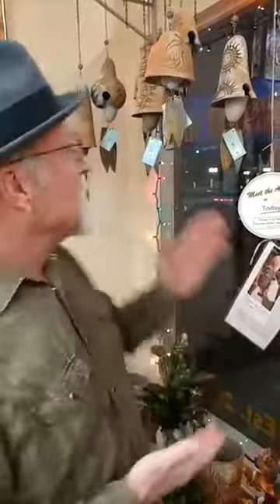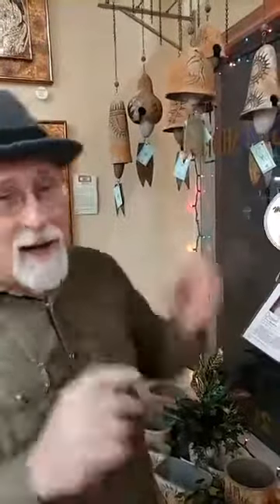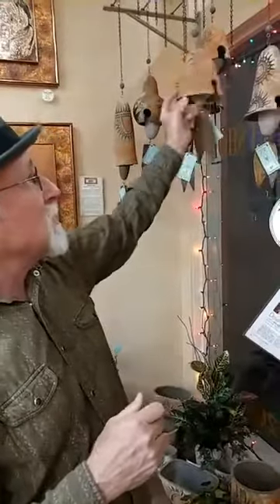If you used earthenware, you'd get more of a clunking sound. Stoneware is almost like glass - it fires up to 2,200 degrees. What I do is I get the clay from Globe, Arizona in a raw state - I get 10 tons of raw clay dumped in my backyard. Throughout the year I process it by hand, make a slip out of it, and make molds with the basic shapes of the bells. When the molds are empty, the piece comes out.